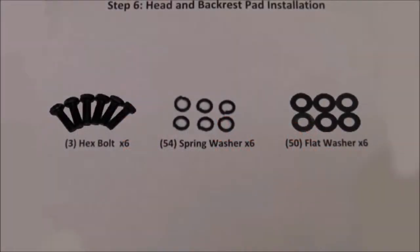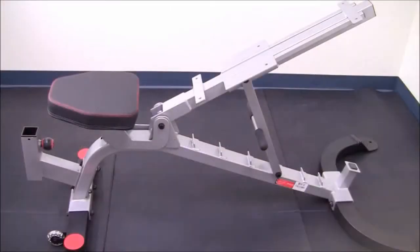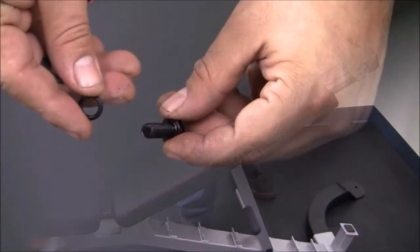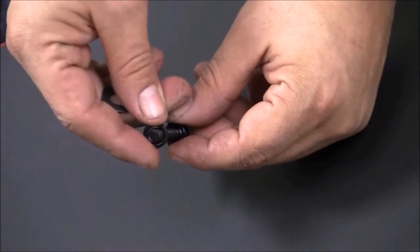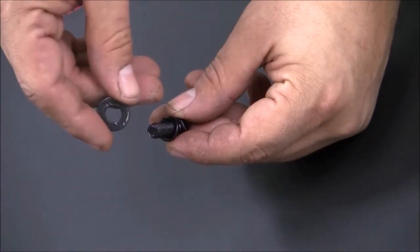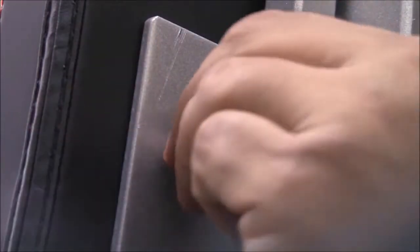Step 6: Head and backrest pad installation. Place the backrest pad, K, onto the backrest frame, D, and align the holes. Next, slip a spring washer, 54, and a flat washer, 50, onto 6 hex bolts, 3.